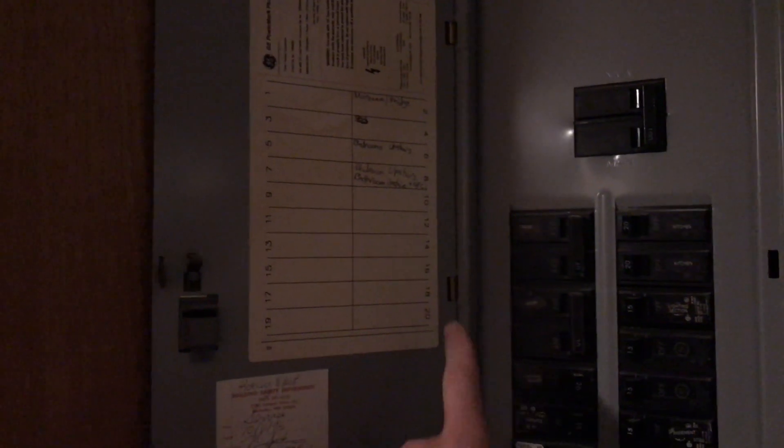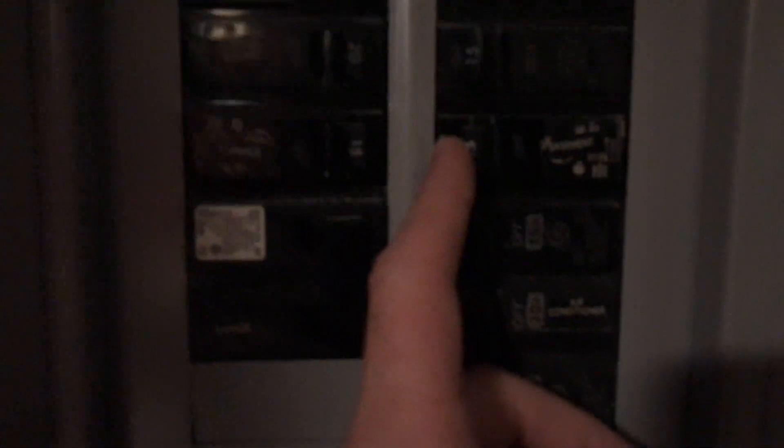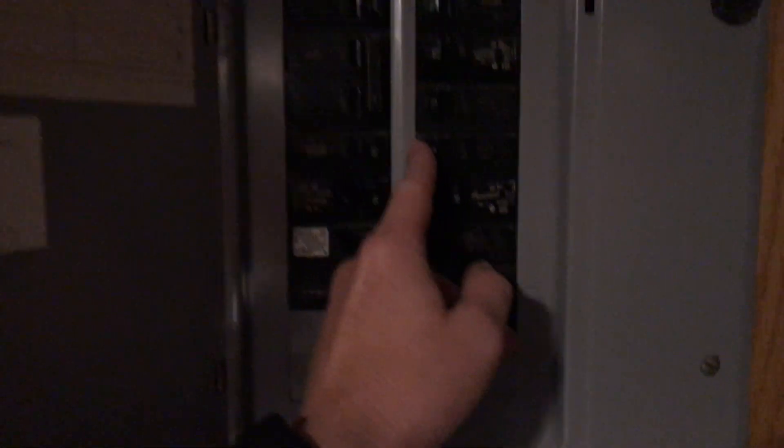Before we get started installing the light switch, we need to kill the power to the basement. Let's go over to the fuse box and kill the circuit. Opening our breaker box, we're going to find the one that says 'basement.' I have the lights turned on in the room so when I start flipping breakers and the lights go out, I'll know I found the right one. There it is — we killed the lights over there, but not the lights in this room, so we need to find one more.